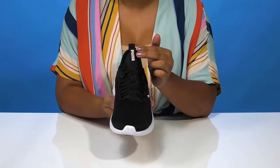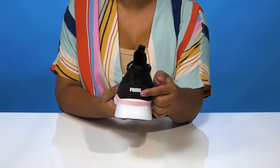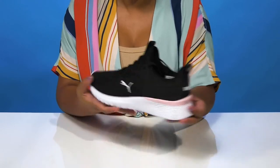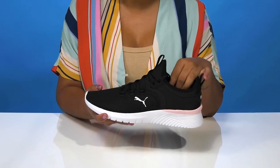There is a pull tab at the tongue with a nice Puma logo, as well as a pull tab at the back that sits above a Puma logo. Both will allow you to easily pull these on or off, and you'll get some extra comfort from the cushioning around the collar.